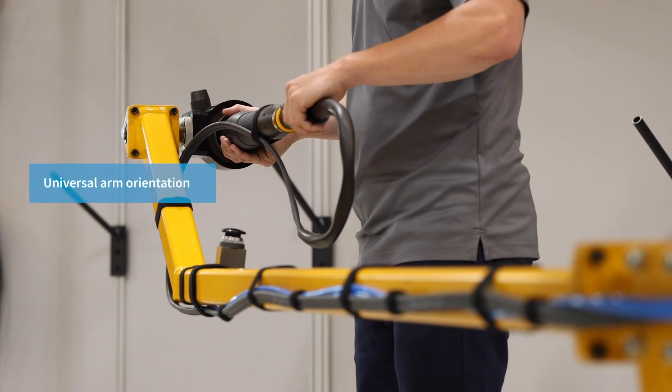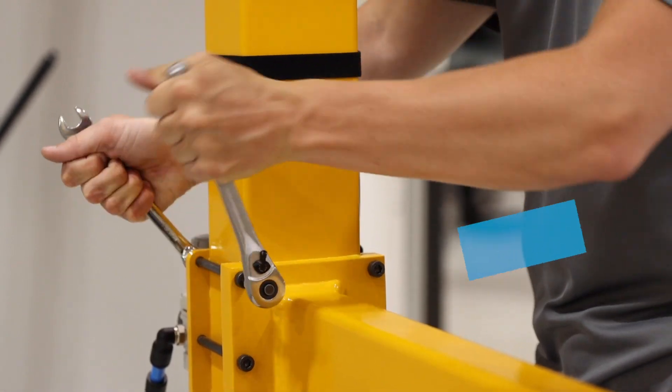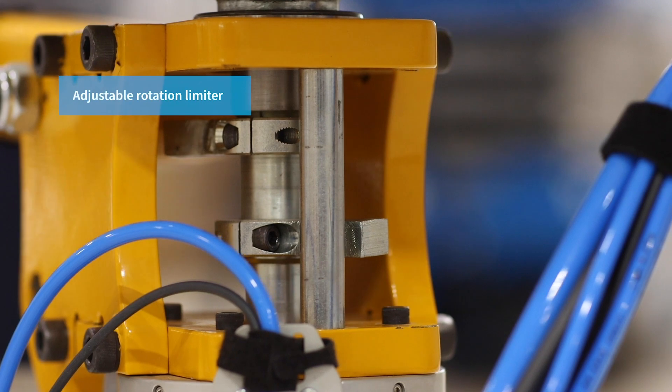There is no right or left hand specific orientation — it's universal, making for simple reconfiguration. The arm's flexible mounting height provides operators the ability to adjust the height to satisfy the demands of their assembly line. Adjustable rotation limiters are included at the shoulder and elbow joints, optimizing the working area and ensuring that the arm does not over travel or rotate too far.